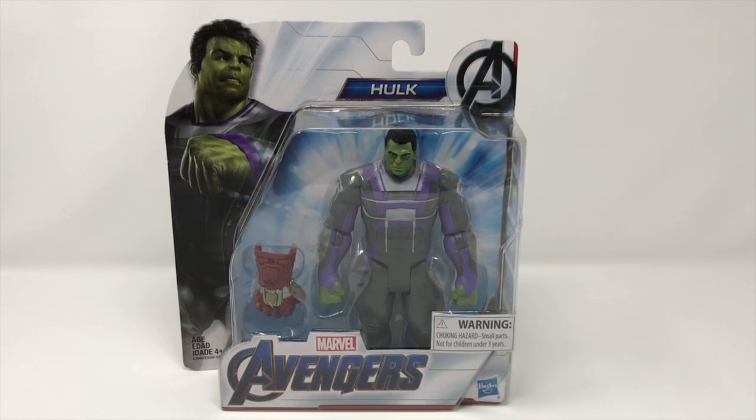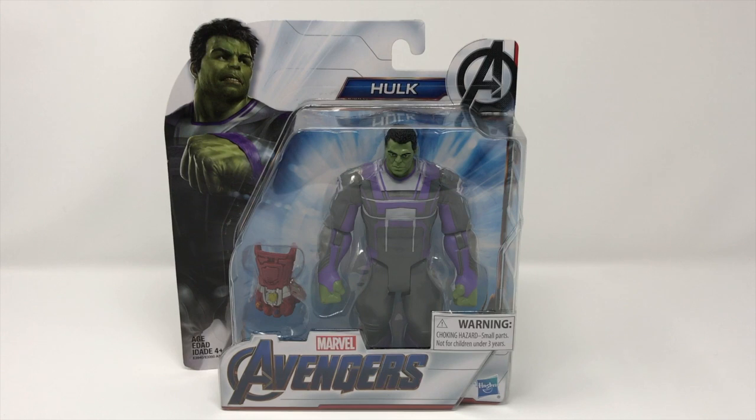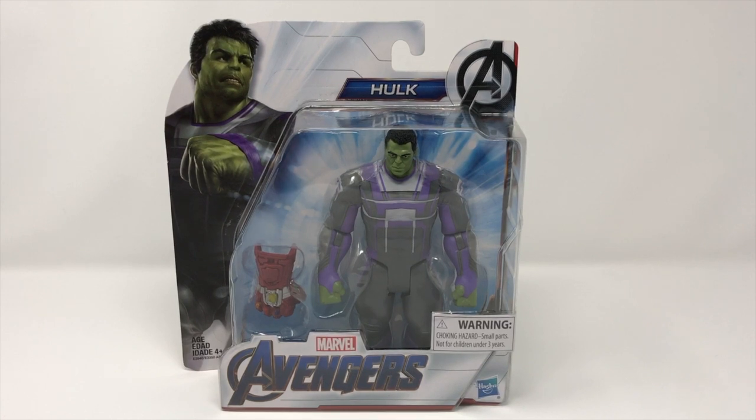Now this is not a Marvel Legend. It is at size slightly about six inches — he's a little bit bigger because he's the Hulk. He's also $12.99. Most of the figures in this line are $9.99. However, we thought we would review a normal, basic, everyday figure.